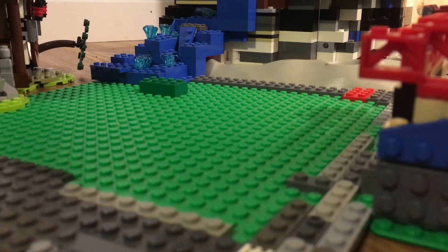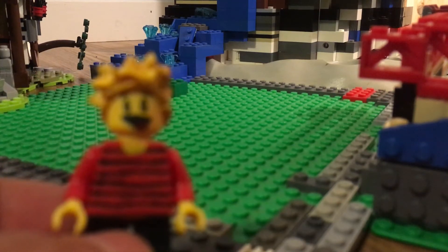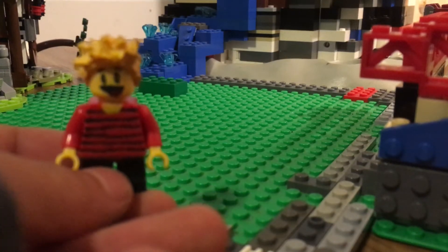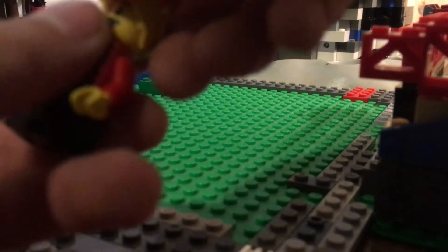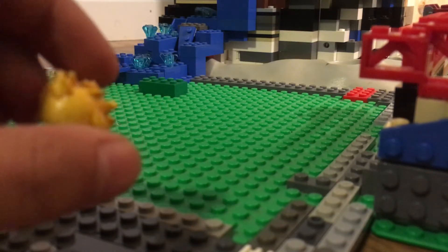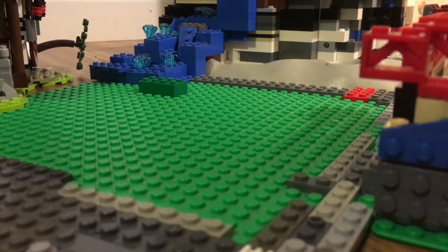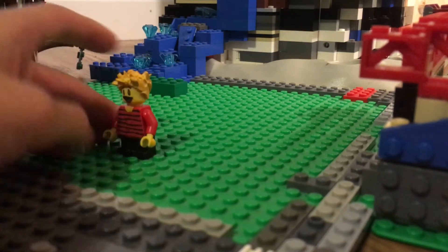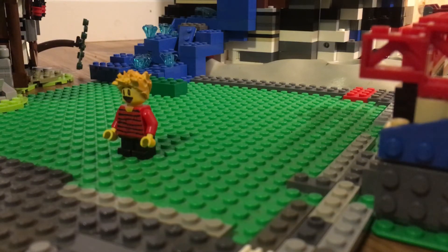Hello everybody, today I'm going to show you some custom minifigures — Calvin and Hobbes. The first one is Calvin. These are all custom minifigures that I painted. This is also a custom hair piece that I made — it was a Chima piece and I just cut off the nose and stuff and painted it. So there we have Calvin.